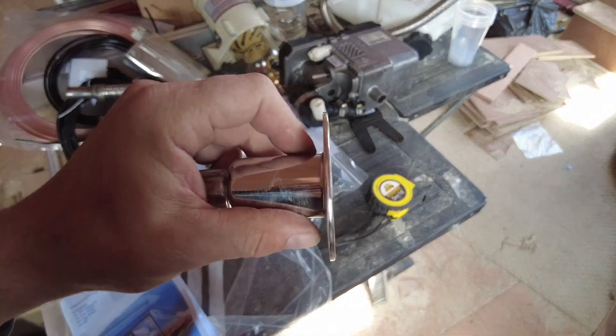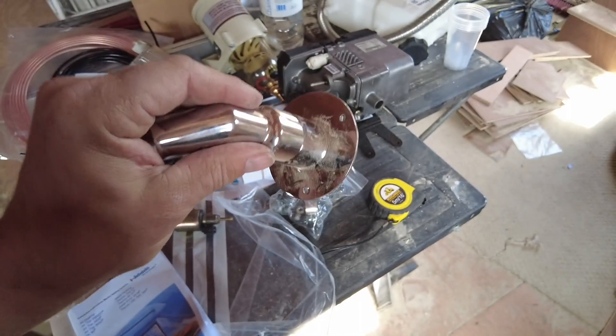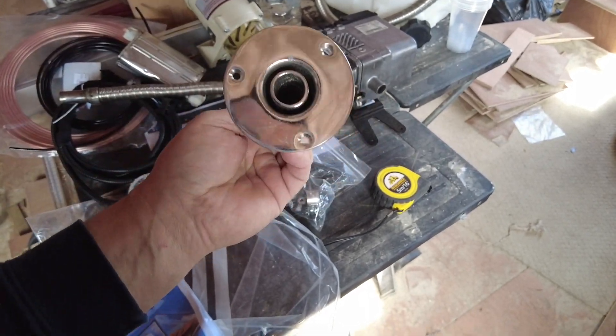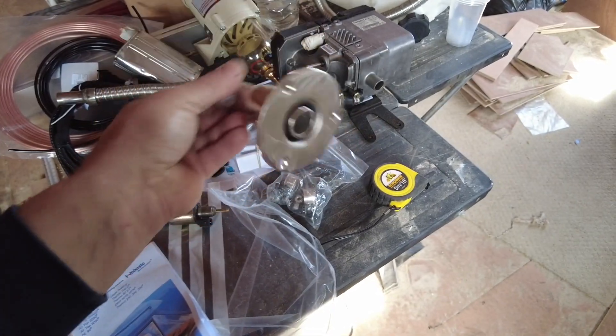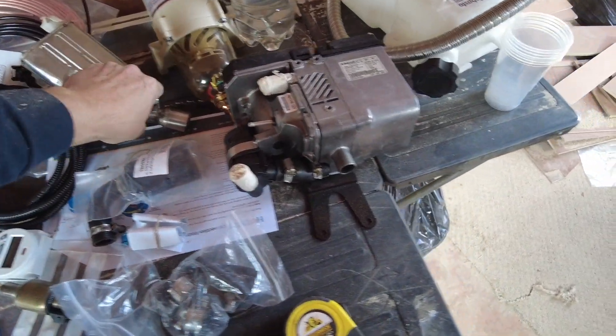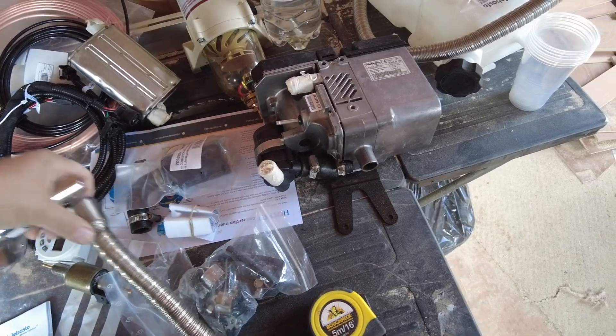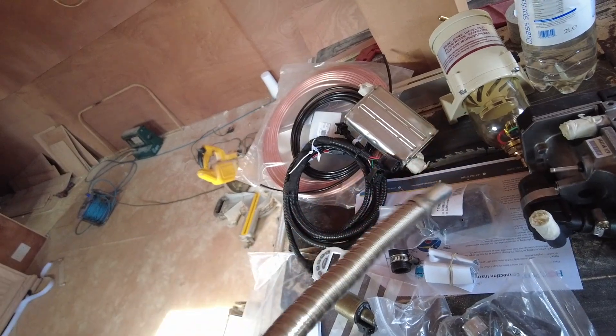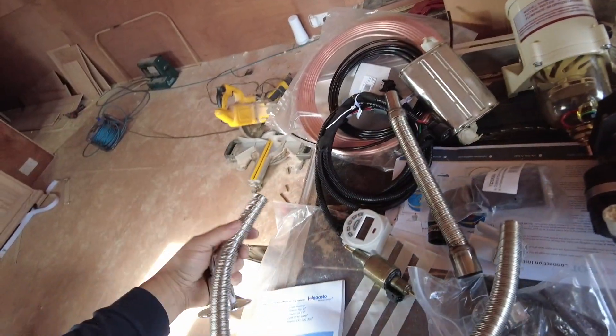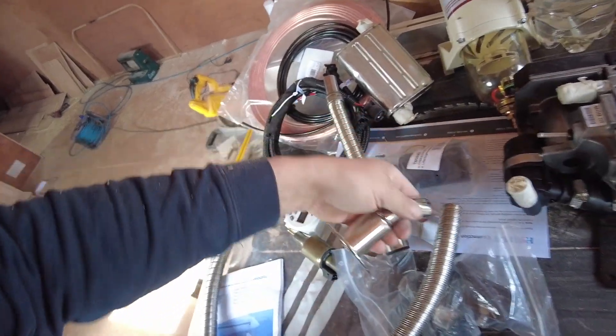I've seen a lot of people just fit straight pipes directly to the hull, but I feel this exhaust fitting is probably going to do less damage to the paintwork — that's why I've got it. I think it just connects straight up somehow, but we'll figure that out. There's some more hose there as well.